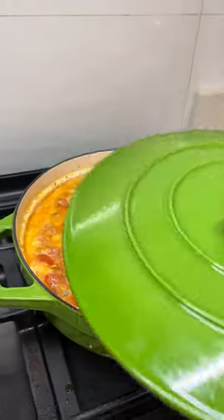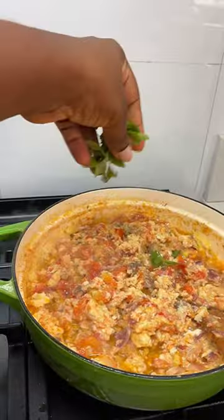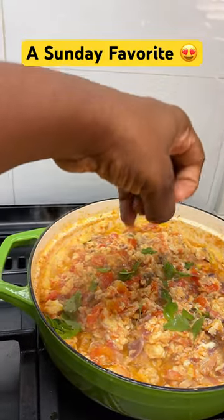I like steaming it because it releases a lot of juice that I love to use to eat my yam. I sprinkle some basil and that's it.